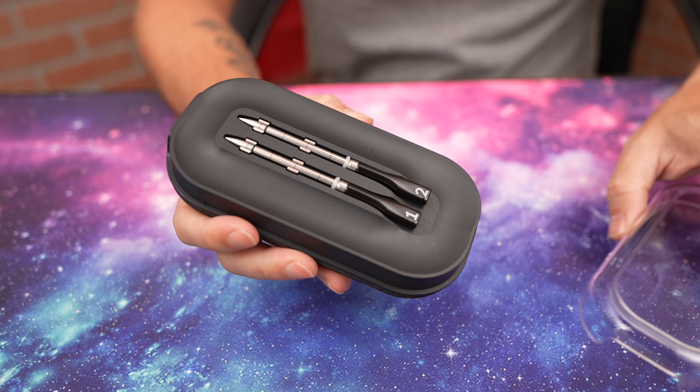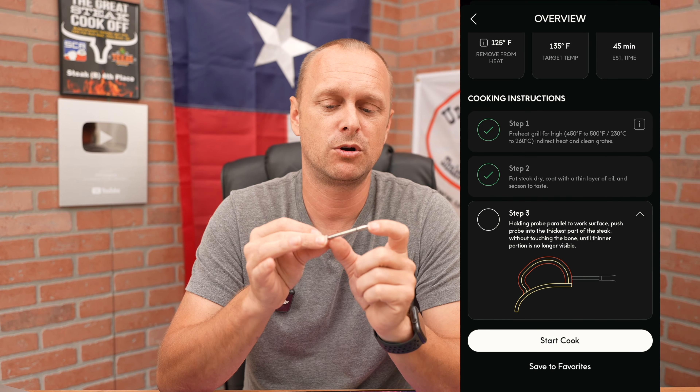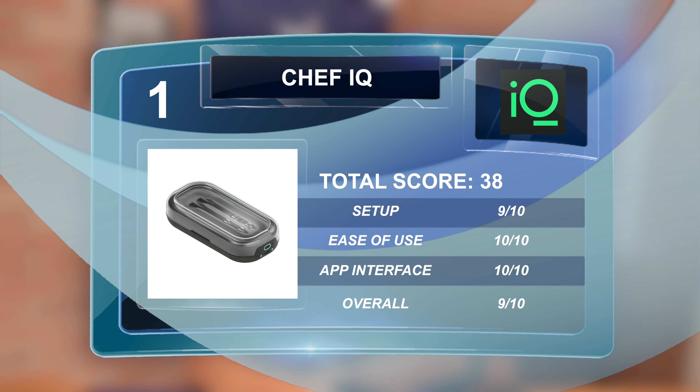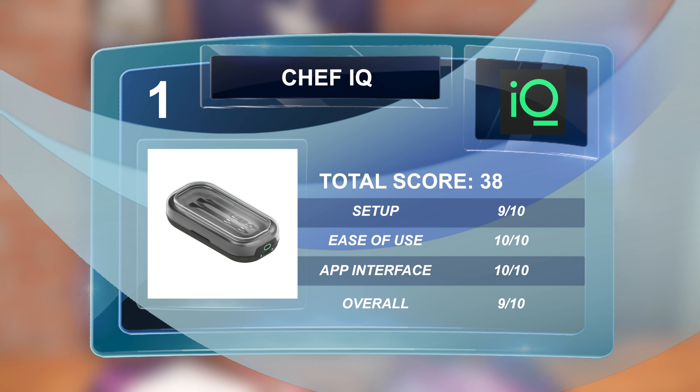Now diving into connectivity and app interface. The Chef IQ was the easiest to set up — very, very easy. I really liked the app interface. My only complaint is it wants you to set up a username, and someone took 'Grill Sergeant.' It's a really cool unit for steaks, but my fear is the short probe sensor length may not be enough for pork butts or big briskets. Setup score: 9/10, ease of use: 10/10, user interface: 10/10, overall: 9/10 — total score of 38 points.